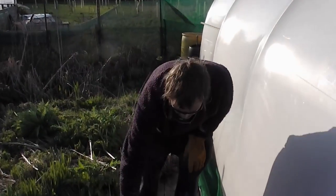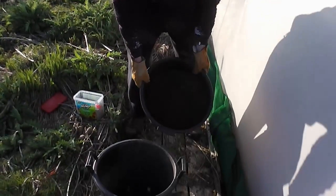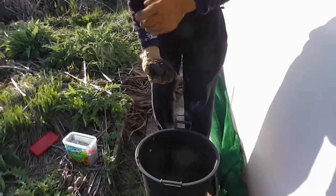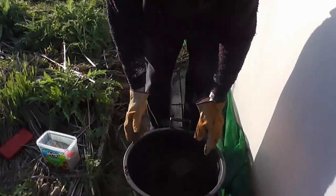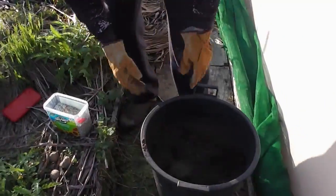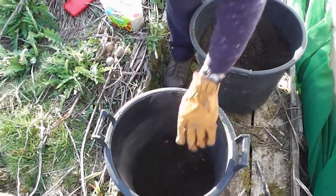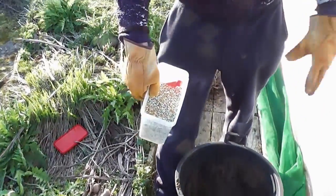A bit of a strange one here. I'm going to try and grow some potatoes in nothing but sand. This is my sharp sand I've got out of my carrots when I core them out, so there's no nutrients in it whatsoever. We're going to see if we can actually grow some using sand and a bit of this stuff, which is six months slow release fertilizer.